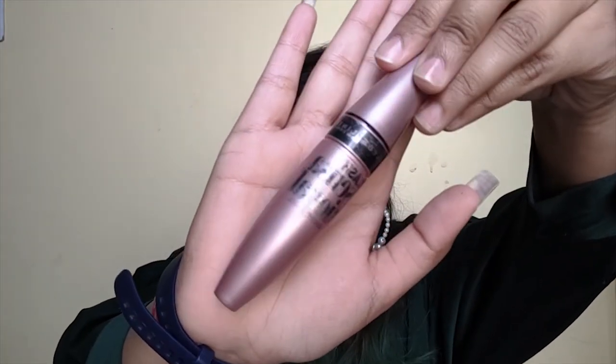In the next step I am going to apply mascara, because it makes your eyes look bigger and more defined. I am going to use Maybelline Lash Sensational mascara. I will put it in the tube, remove any clumps, and then apply.